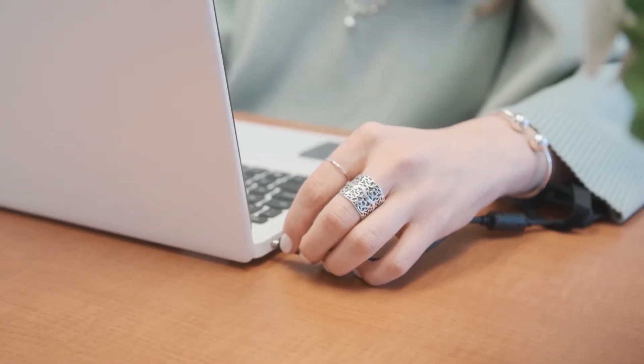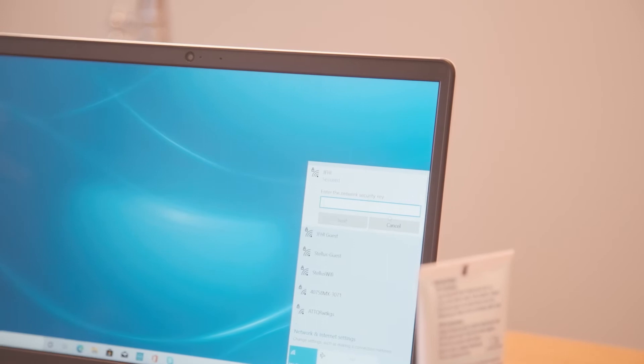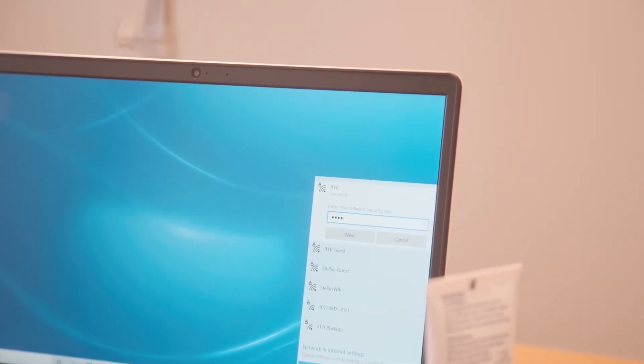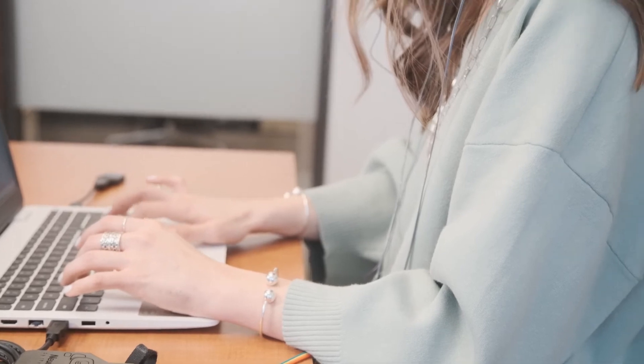Prior to your first session, please connect your Neurologix laptop to the power cord and turn the computer on. Then connect your laptop to the internet, either with an ethernet cable or wireless network. We recommend powering on the laptop 24 hours before your first scheduled session to allow for potential software updates to take place.